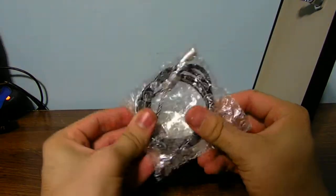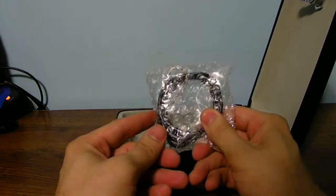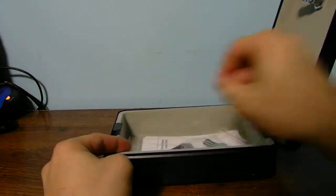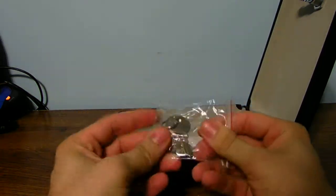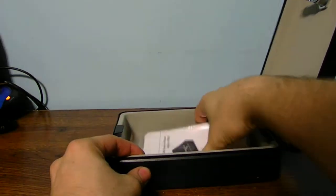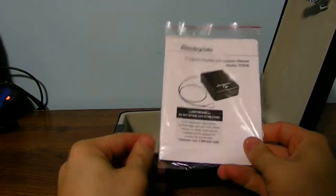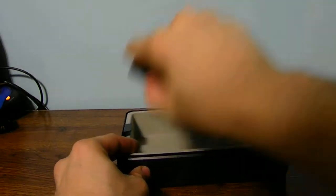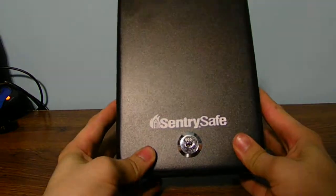We got your little tether rope — you can tie this down to your boat, your luggage, your car, or whatever. We also got some keys, which is nice to have. And you also got your instruction manual for it as well. If you know how to use a safe you really don't need the instructions, but I would recommend actually using them and looking up the safe itself.